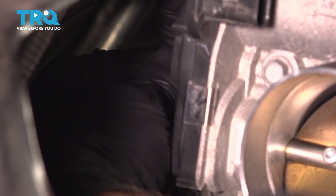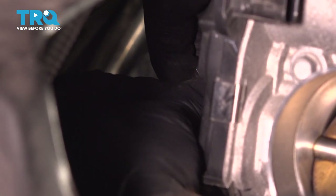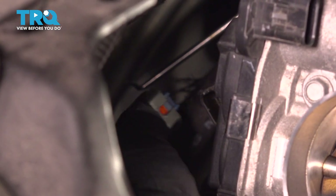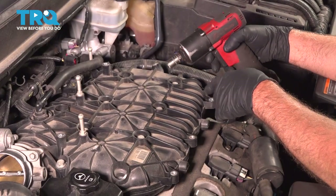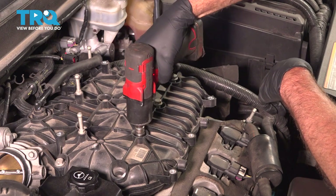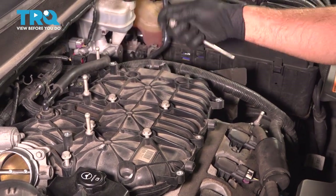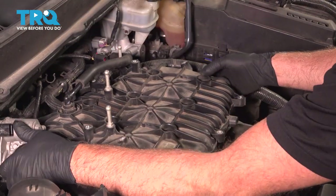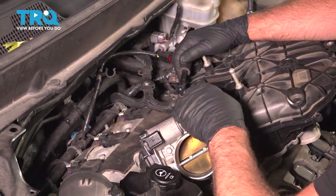Behind the throttle body there is a connector — you wanna disconnect that connector. There is a lock tab on it, slide that tab up and then push the button down and disconnect the connector. Using a 13-millimeter socket, take these six bolts out from on top of the manifold. Now we can just slide those out, slide the manifold up and pull it forward slightly. If you wanna just leave the manifold here and do your work, you can.